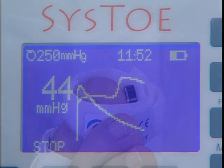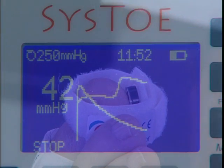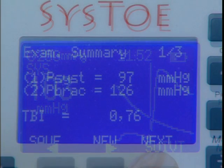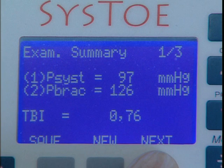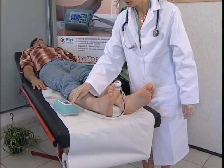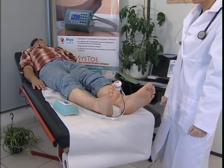At the end of the procedure, the toe's systolic pressure is displayed on the screen. A cursor positioned automatically on the plot of the infrared signal shows the point at which blood flow resumed. If the brachial pressure was put in, the TBI is also calculated. The measurement is then repeated on the first toe and the same procedure is carried out on the other big toe.